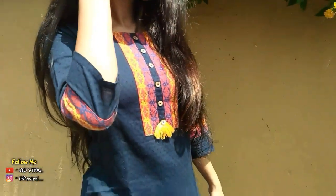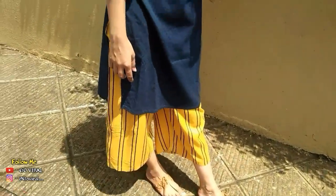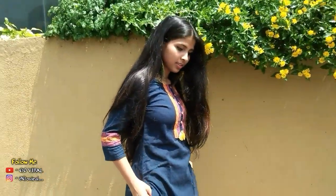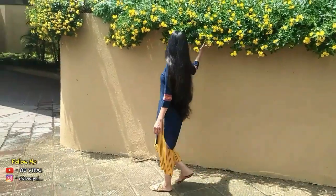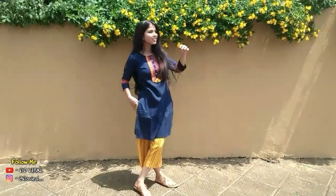This look is a kurta-culottes look with a pair of flats, which makes it so comfortable and casual at the same time. As this is a semi-ethnic kind of look, I wore these peacock feather earrings which are one of my favorites.